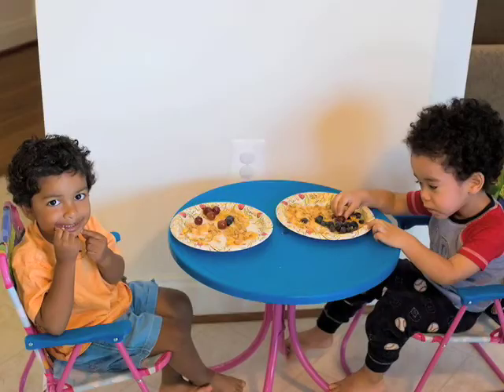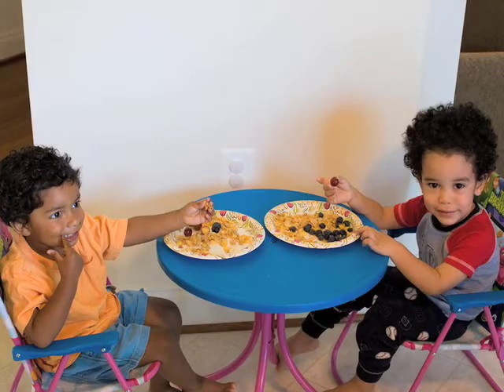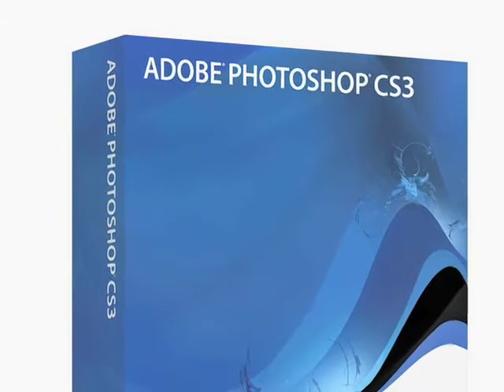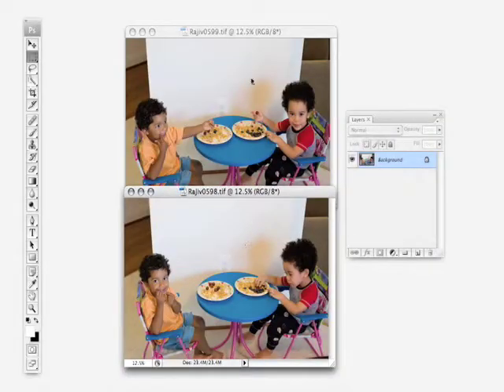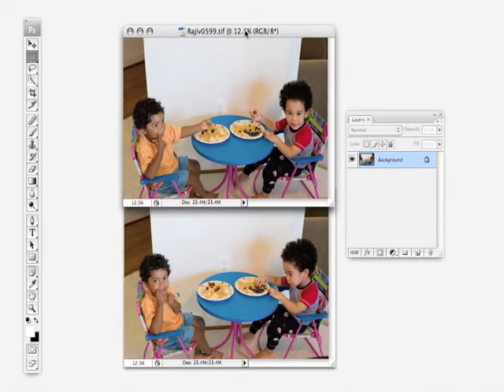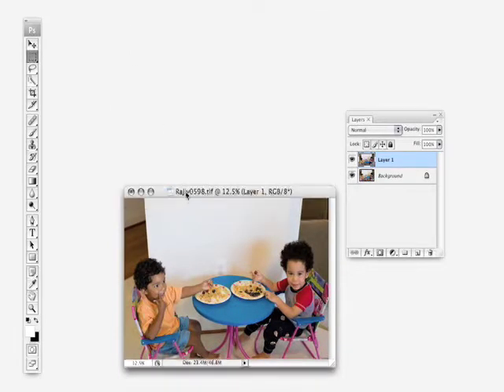In this shot we've got two really cute kids. The problem with taking pictures with kids is that they're never looking at the camera at the same time. Is there some way to put these two pictures together? That is definitely very possible. We select the Move tool and simply drag from one image to the other and hold down the Shift key, and the images are perfectly aligned.